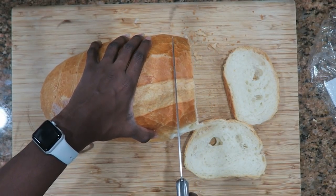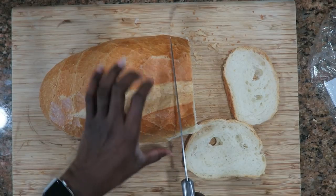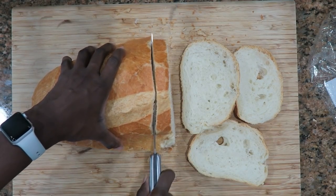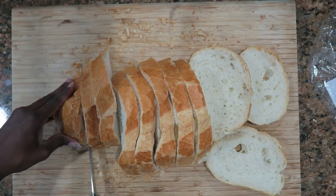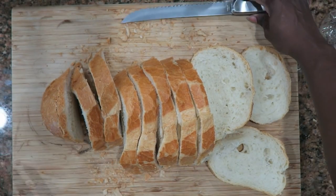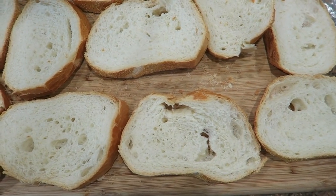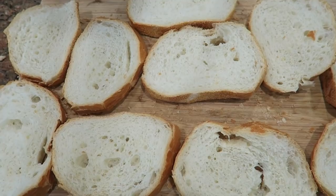I'm cutting them about this thick — I'd say about an inch thick. This bread smells so good! All right, now I'm going to set this bread to the side and I'm going to start on my keto bagels.